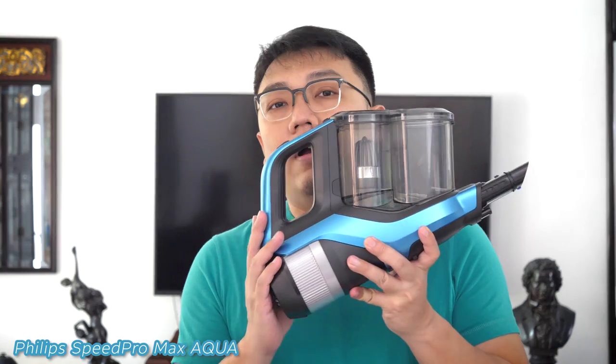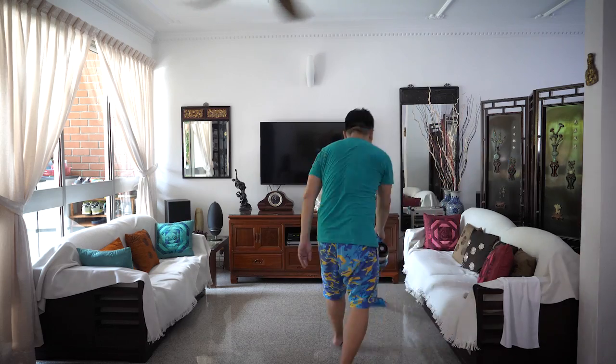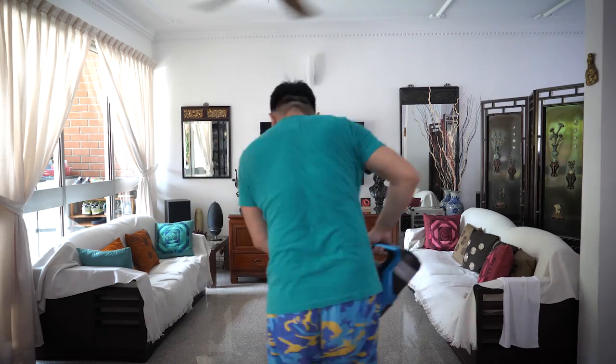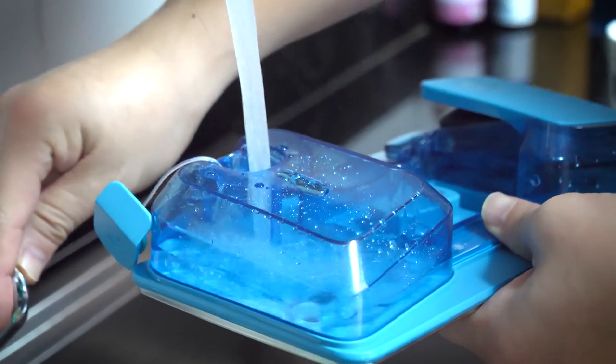To make things better, Philips introduced the new Aqua series with quite a few upgrades from the original Speed Pro Max. The runtime can now last up to 75 minutes instead of 65 minutes. It also comes with an attachment that lets you vacuum and mop at the same time during daily cleaning, so you don't need to go around the house a second time just to mop. The water reservoir is enough to cover mopping for a 60 square meter room or apartment.